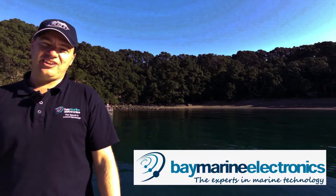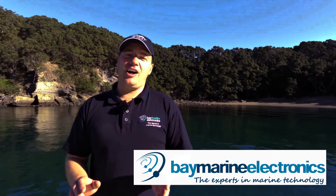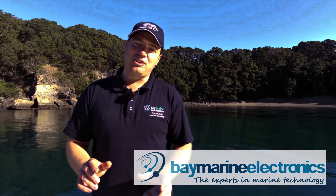Hi, it's Rob here from Baymarine Electronics. Today we're out here at Southeast Bay on the magnificent Mare Island. We're going to go out with a TM 265 LH chirp one kilowatt transducer and see how it works on the new 7400 series from Garmin.